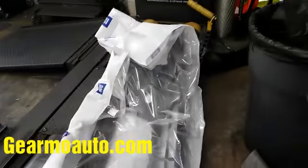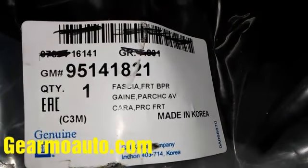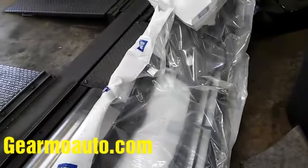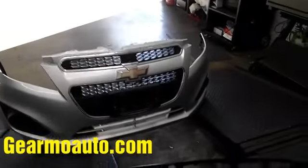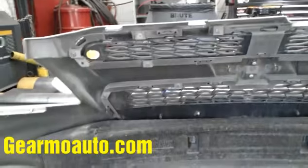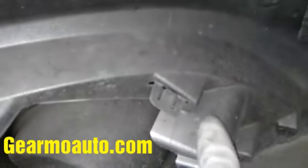Here's the new bumper. This is from GM — I'll show you the part number. It doesn't come painted and it doesn't come with all the other attachments. It's stripped, so I have to take everything off the old one and put it on the new one. I'm not going to show every little thing, but basically all this stuff comes off — get the clips undone, and some of them have screws holding them to the bumper as well.